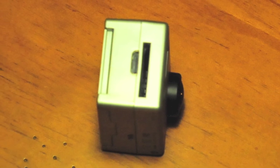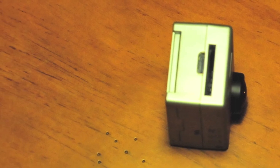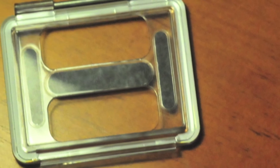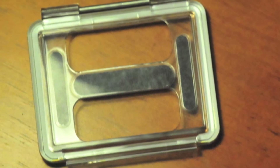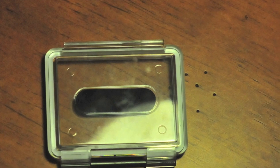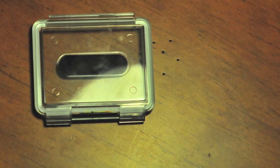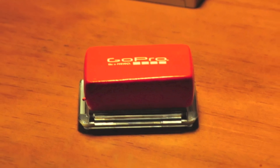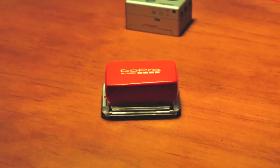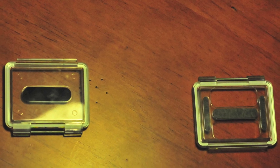It does have its SD card slot, so it does not have any internal memory of its own, and you will need an SD card Class 6 or higher. There is a non-waterproof backing for when you're on land, and the waterproof backing for when you're in the water. You can also buy a floaty thing to go on the back so that it won't sink to the bottom of the ocean. And those are the two backs together.